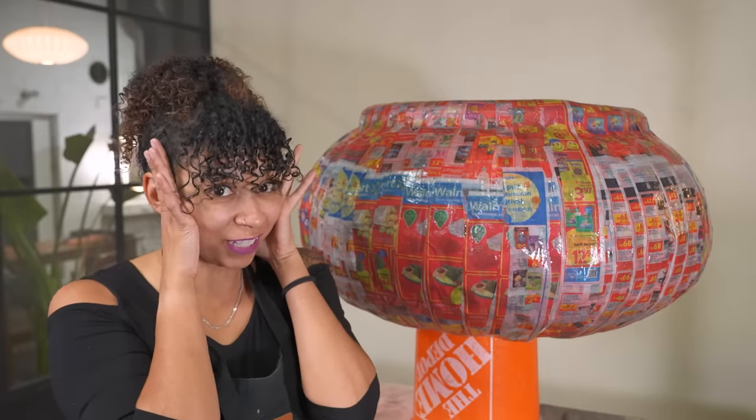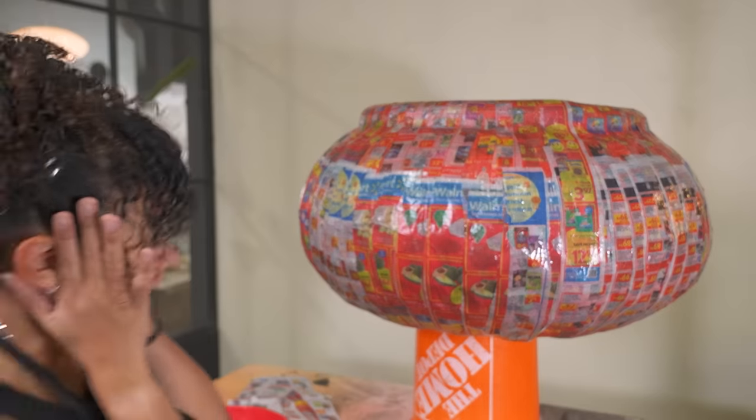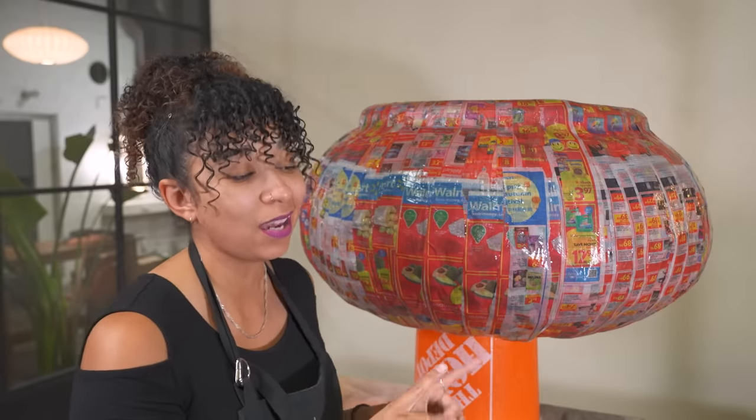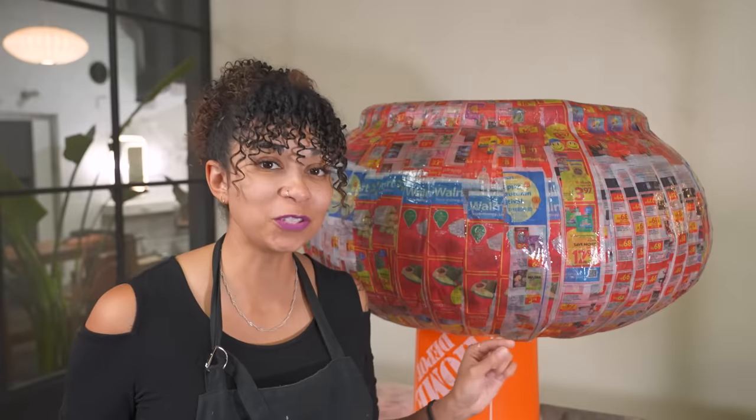It looks pretty freaking cool, but there is so much adhesive on here it is so wet it is going to take a while to dry. So while it's drying, why don't we go work on some of the other projects around the office?